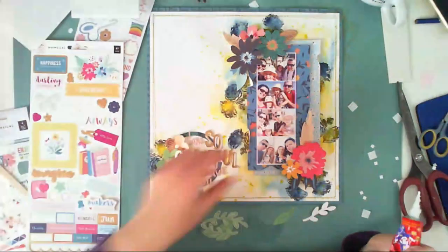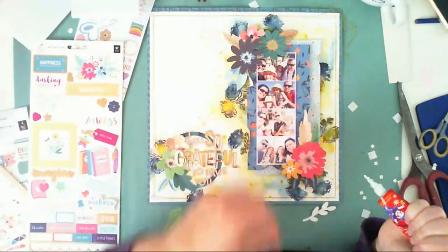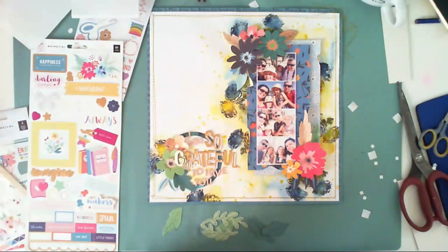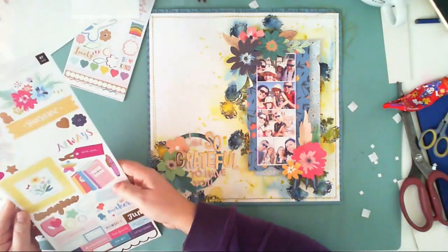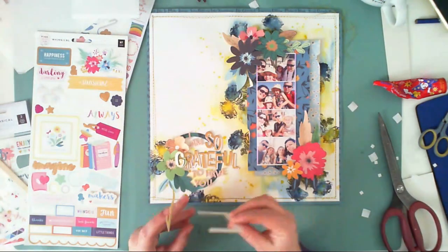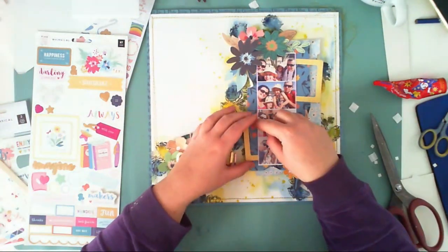I don't remember exactly what I did next, but I think my layout is almost done. The sketch was very, very helpful. Sorry for yawning — I couldn't help myself.